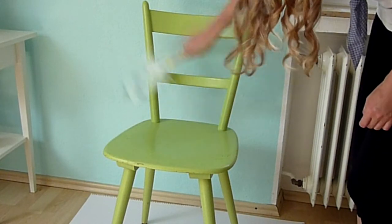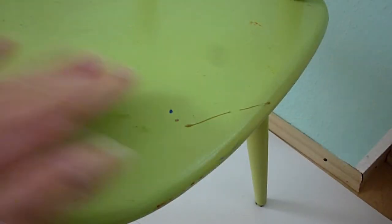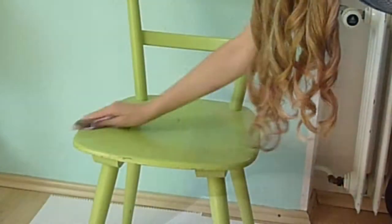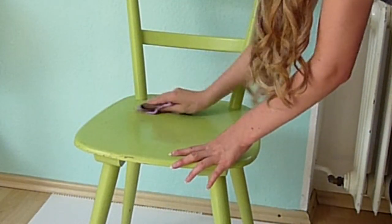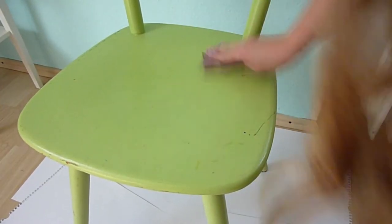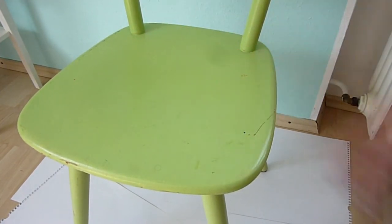First, clean your chair. It has to be absolutely lint free and dirt free — just make sure it's clean. Next, take your sandpaper or a sandpaper sponge to eliminate any unevenness or bumps, because there are lots of paint splatters on its surface. Or if the color is crumbling, I would suggest to remove the entire color off. Anyways, you just need a smooth surface.